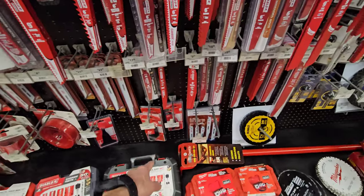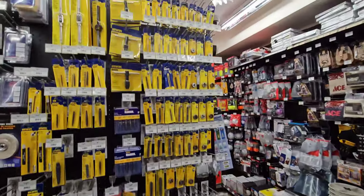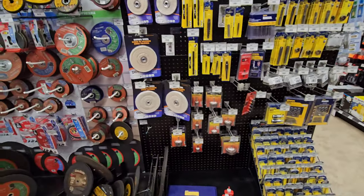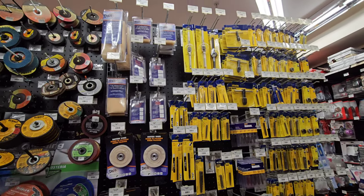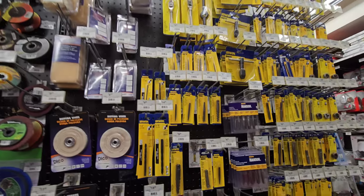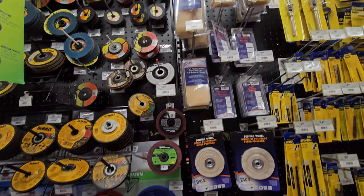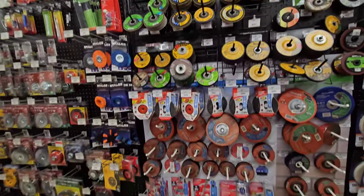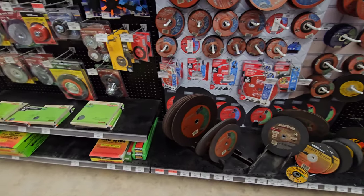We have tap and die bits from Irwin. Sanding flap wheels, and screw extractors from Irwin. There's your grinding discs, your grinding and abrasive wheels from Diablo and Gator blade.